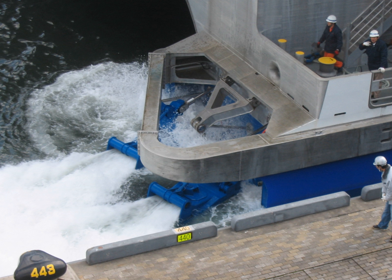A pump jet works by having an intake, usually at the bottom of the hull, that allows water to pass underneath the vessel into the engines. Water enters the pump through this inlet. The pump can be of a centrifugal design for high speeds, or an axial flow pump for low to medium speeds.